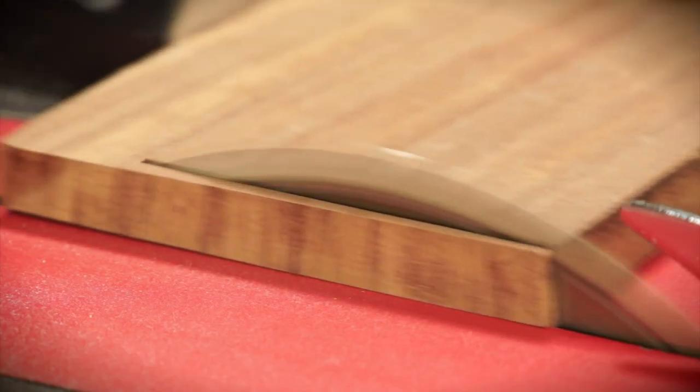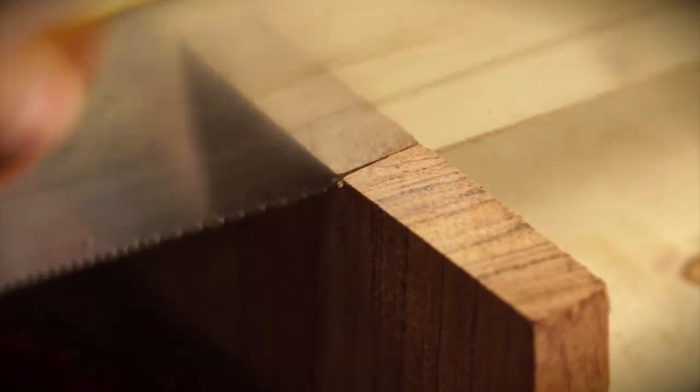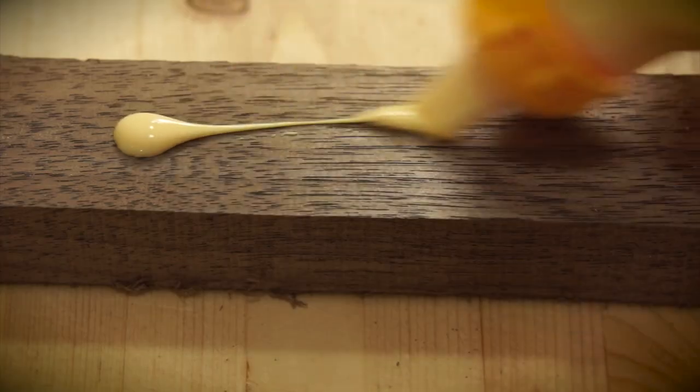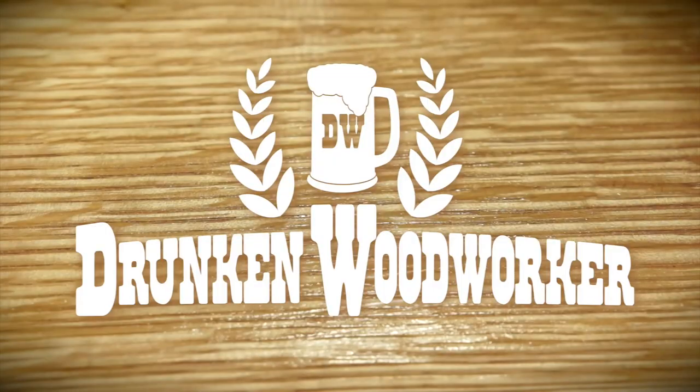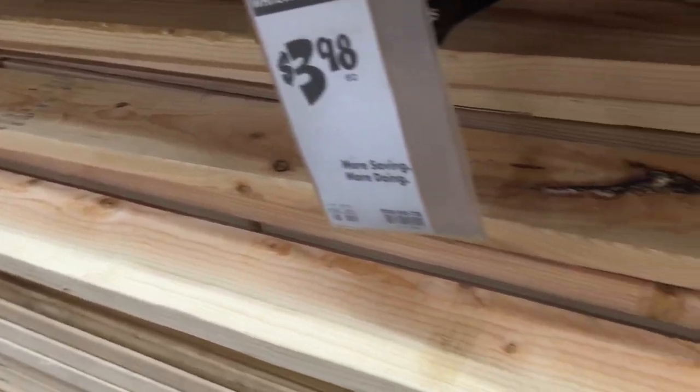Let's get started. I start by selecting my lumber from Home Depot. One $4.00 92-inch 2x6 will make one crate.